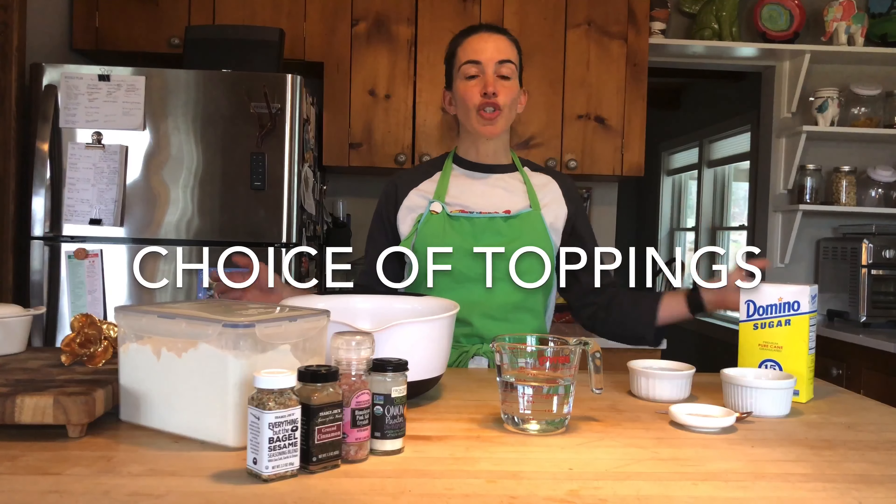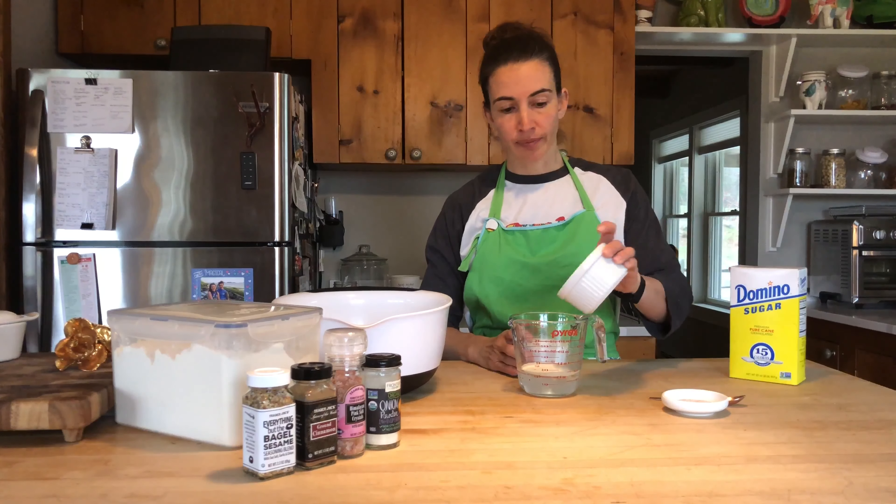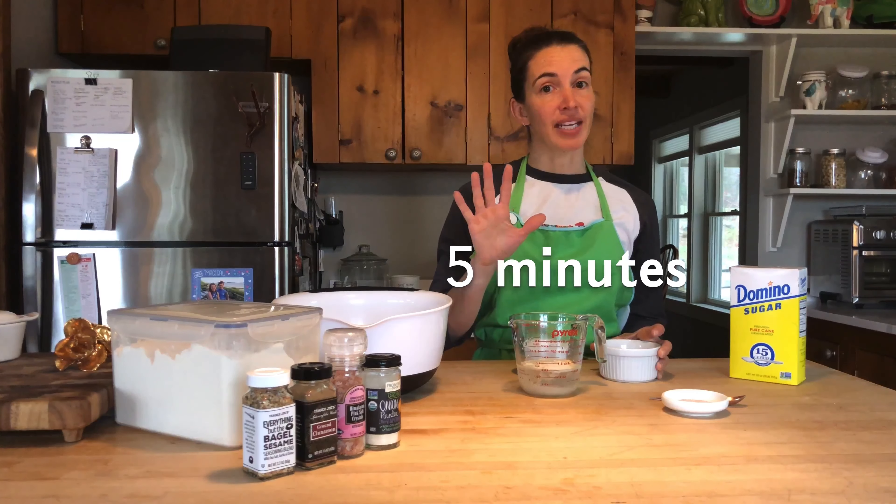You'll also need three and a half cups of either bread flour, high-gluten flour, or just regular all-purpose flour, one and a half teaspoons of salt, and your choice of optional toppings starting with just half a cup of that warm water.